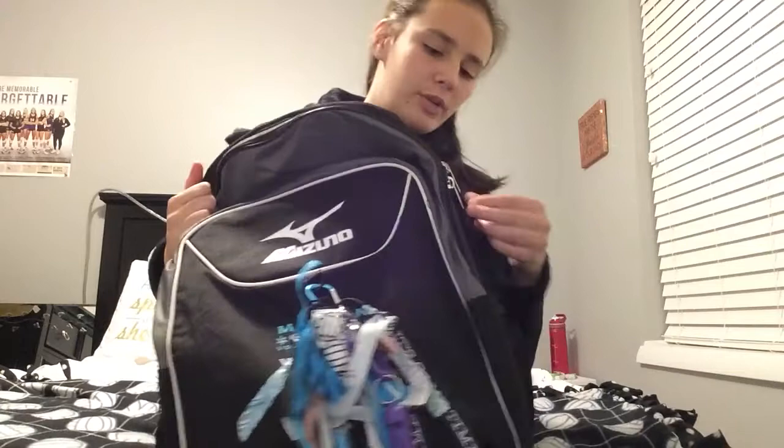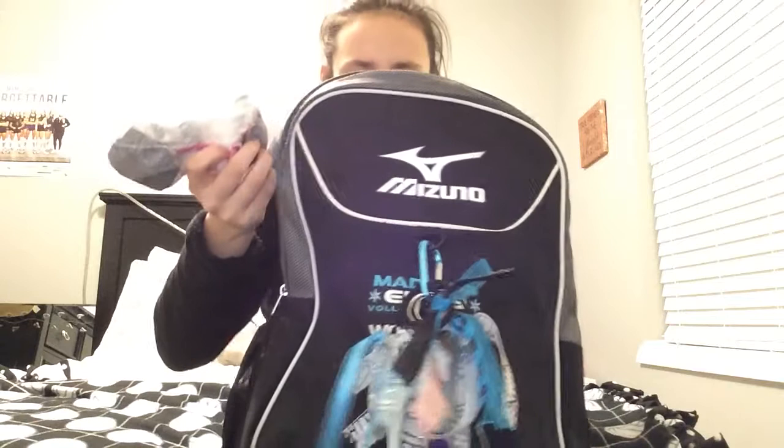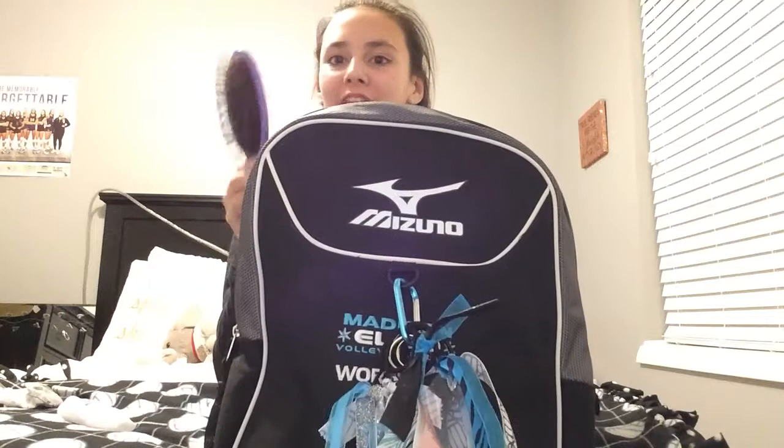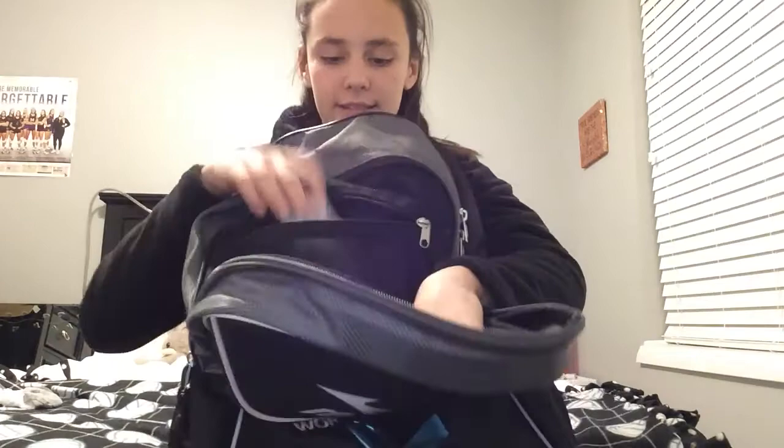In this first pocket, I don't really keep much. I just have a sock, and — oh, I was looking for this — I found my brush! So I have a brush in here. And there's another secret pocket where I also keep deodorant because, like I said, I sweat a lot. Sometimes my friend needs to use it too, so I just have that just in case.